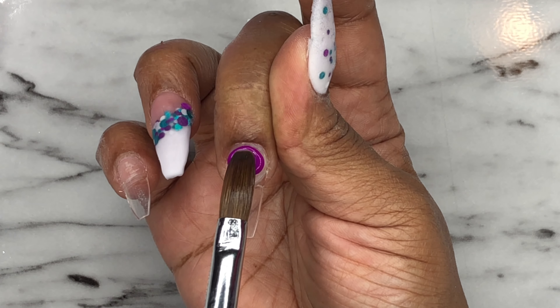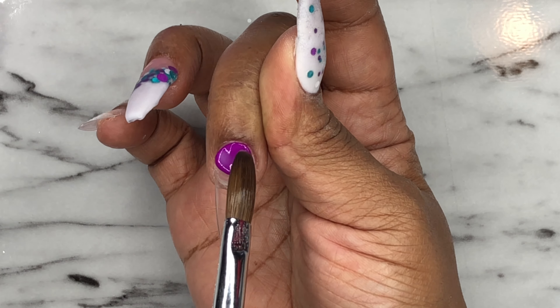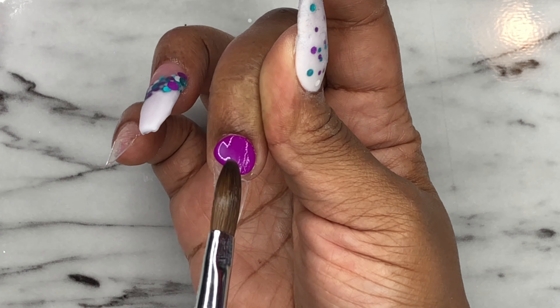Now I'm going back over to the middle finger and I'm doing a full nail of this purple acrylic. It's called Bright Violet.